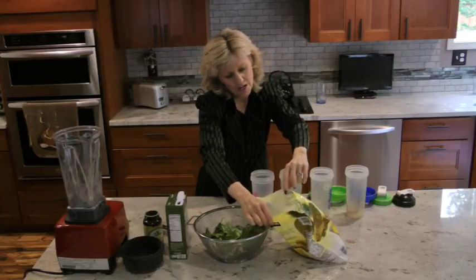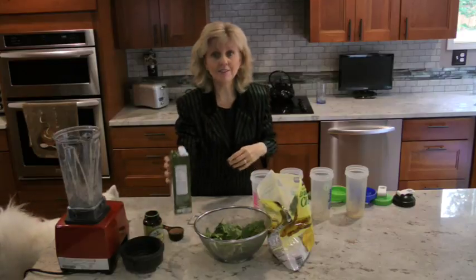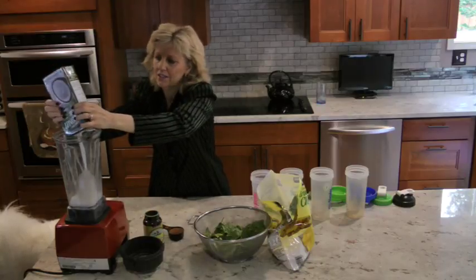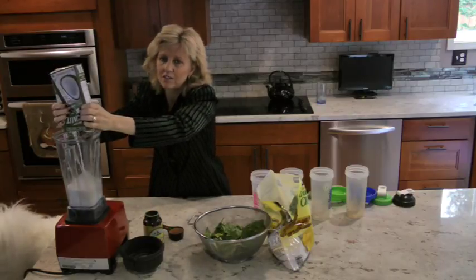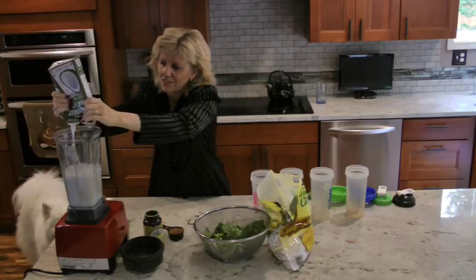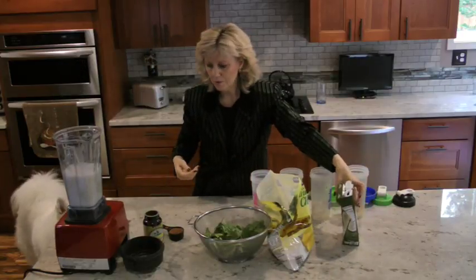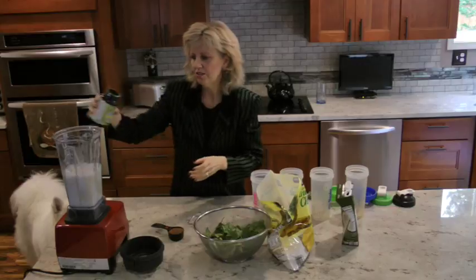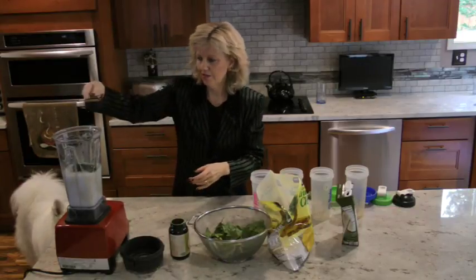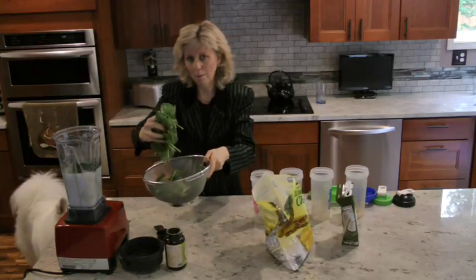Let's get started. We're going to put the coconut milk into the Vitamix. By the way, if you don't have a Vitamix — I've used this twice a week for the last two, two and a half years, and it's the most fantastic piece of kitchen equipment I have. We put in the coconut milk, a couple shakes of spirulina, and the flax seeds. Now I'm going to shove all these greens in — it's a whole bag of greens.